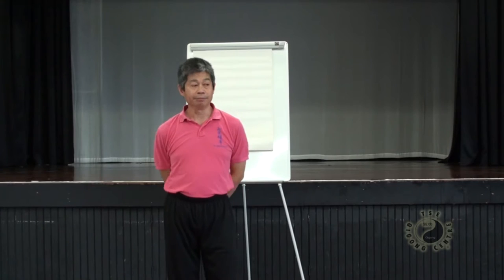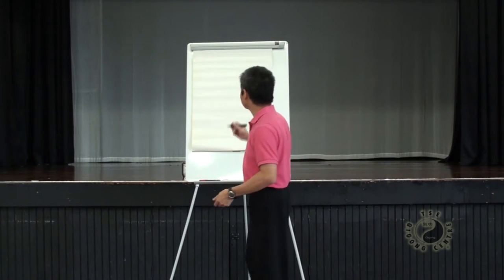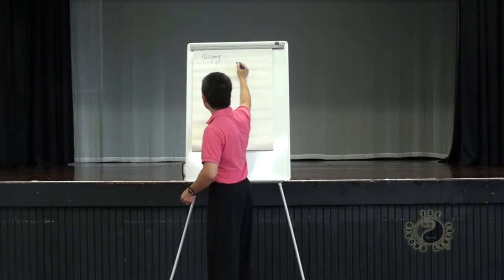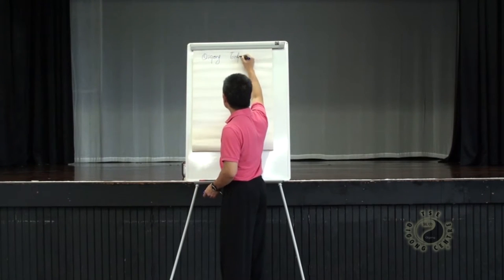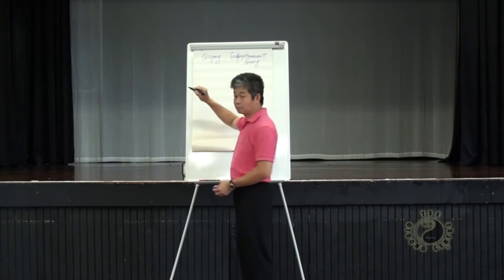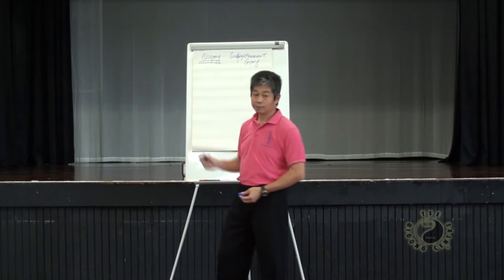Before we do the seminar — I always say lecture — particularly for those of you who are here for the first time, it's good to go back to the basics. Some people never hear my lecture or come across how I teach. So we come here to study qigong. Although we are going to learn enlightenment gong, it's qigong — it's one type of qigong.